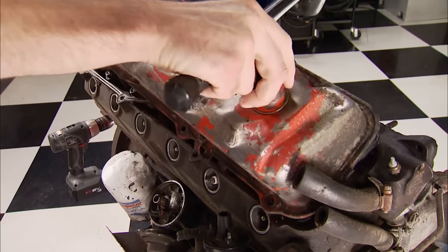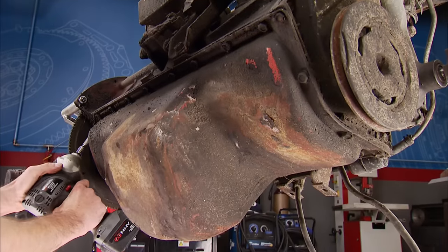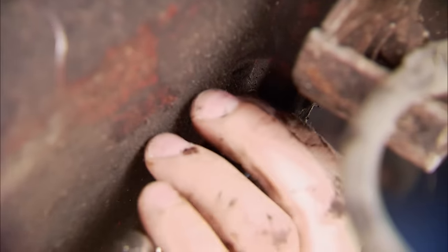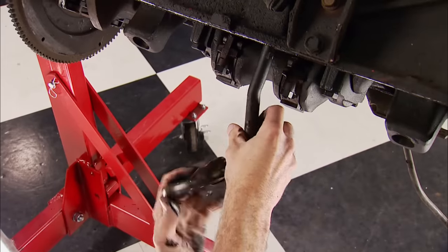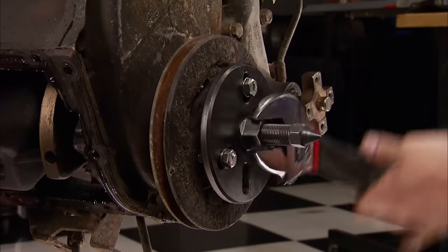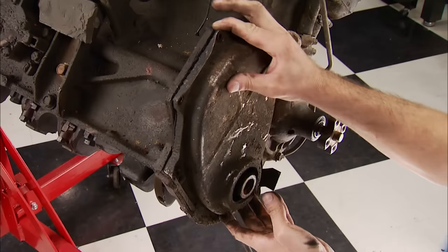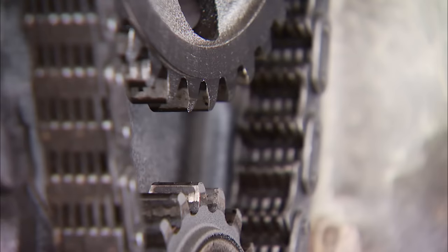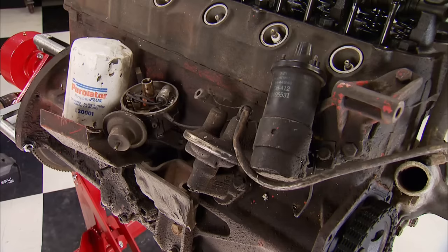The valve cover has seen better days, but it's not going to the scrap pile yet. We'll use all the old tins as covers when we give it a paint job. Next to come off is the cannon oil pan — several versions were made depending on what vehicle they went into, and the capacity ranged from 5 to 6 quarts. The pickup is screwed into the block and can be removed as well. Up front, the balancer can be removed using our Matco puller. The stamped steel timing cover comes off next. Since this was a car engine and not a heavy-duty version, it has a single-row timing chain. We will be replacing everything on the side of the engine.